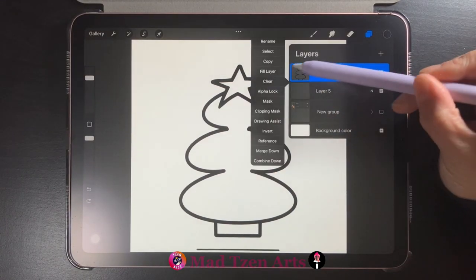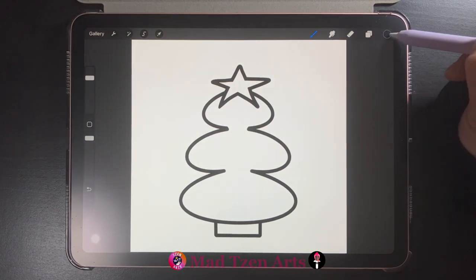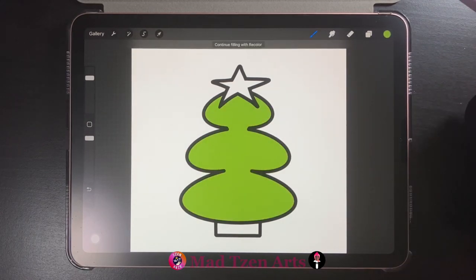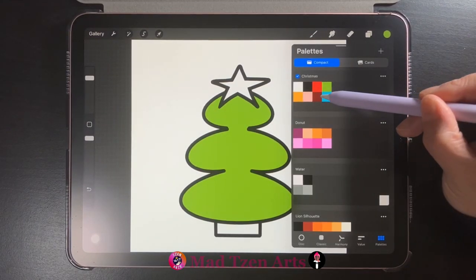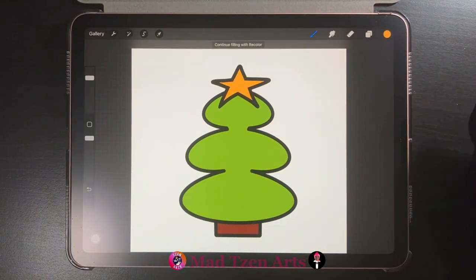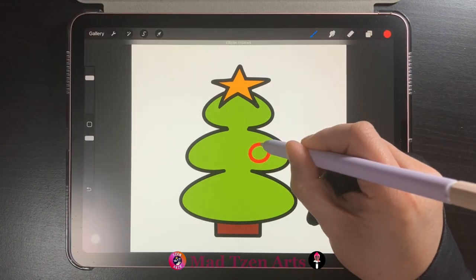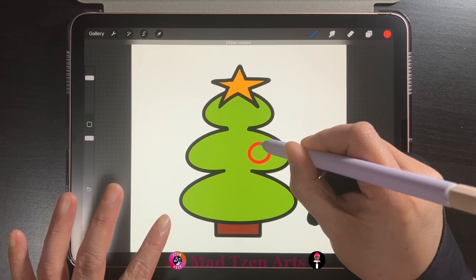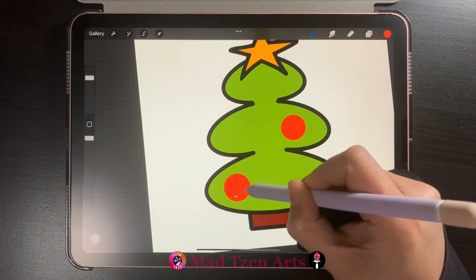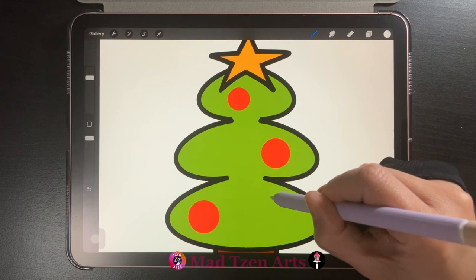Once you're done, go back to layers and merge those two image layers together. Then click on the tree icon, go down the list and choose reference, then click on the empty layer underneath. Go to color palettes and choose green and fill your tree with that color. Go back to color palettes and choose brown and fill your tree trunk with that color. Then choose orange and drag that onto the star. Then get red from color palettes and draw circles to represent ornaments on our tree. You can tap on the screen with another finger to create a perfect circle, and fill it in with red.